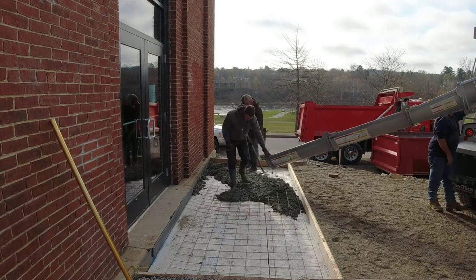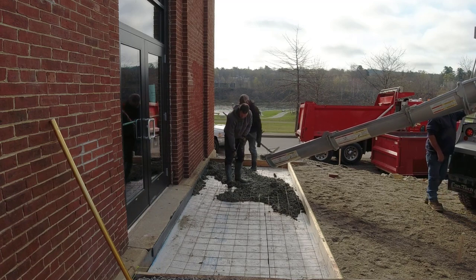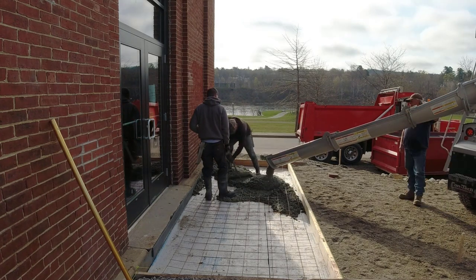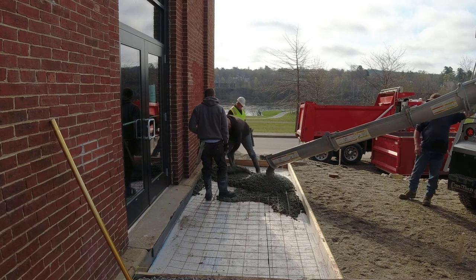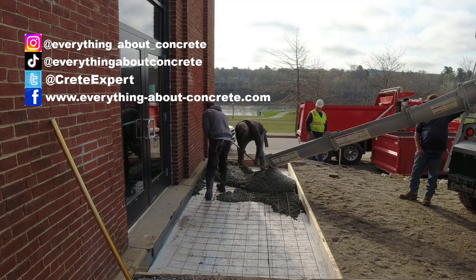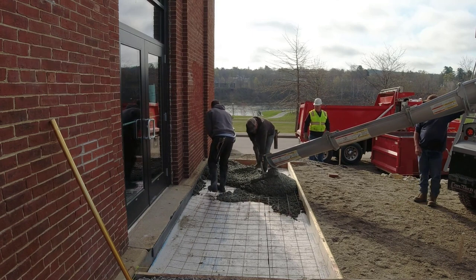Darren and I were just hired to come in here and pour and finish the concrete. The guy we're working for — we're working for the excavator — he actually put the forms up, put the styrofoam, put the wire in it. Because we've been so busy we just couldn't get here to do the forming part. So in order for us to get here on this day and get it poured, he had to have it all ready for us.